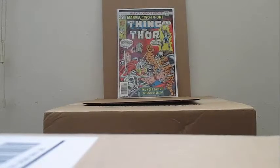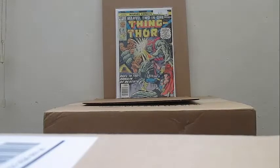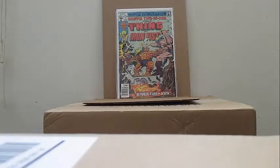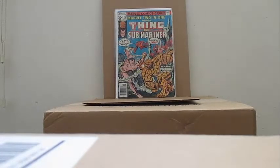Marvel Two-in-One with Thing and Thor — I've got to complete the story for this one, I'm at number 21. Marvel Two-in-One number 23 — have this in my collection, very nice. Marvel Two-in-One number 23 again, and number 28 — very nice copy, very nice issue. Love it.